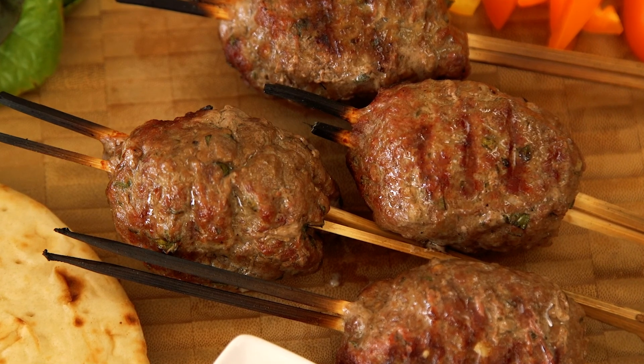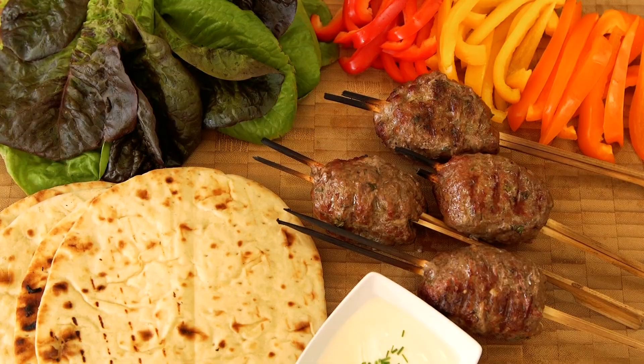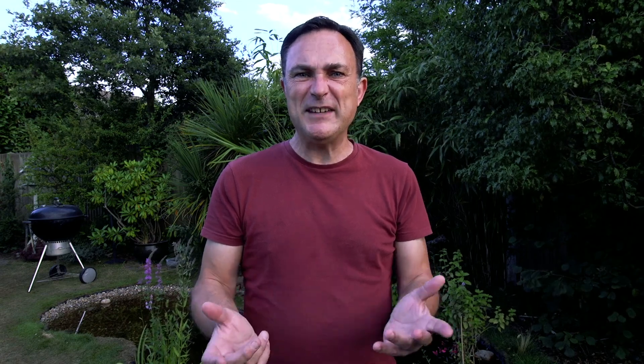Take the koftas off the grill and let them rest for a couple of minutes. We're having them with flatbreads, salad and Greek yogurt. It's a really simple recipe and the lamb koftas have definitely become a lunchtime family favourite and they're definitely worth a go.